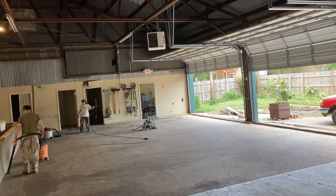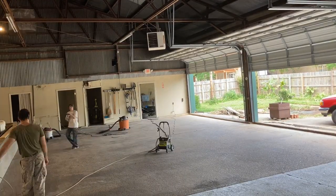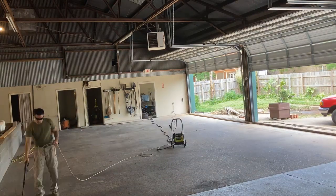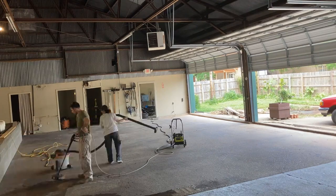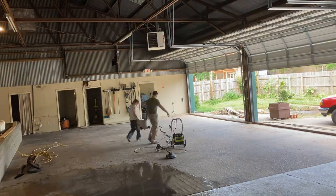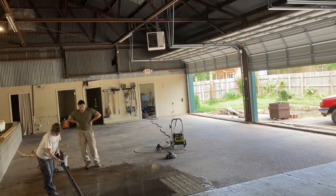To clean the floor I used my Ryobi pressure washer with 12-inch surface cleaner and water broom attachments. The surface cleaner allows you to wash large areas of the floor quickly while keeping the water contained to the areas you actually washed. This is extremely helpful for cleaning up the water and speeding up the drying process.